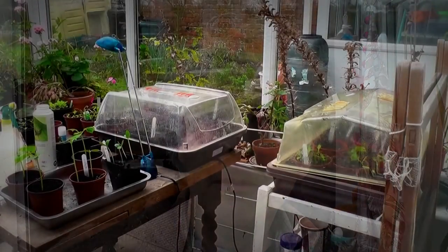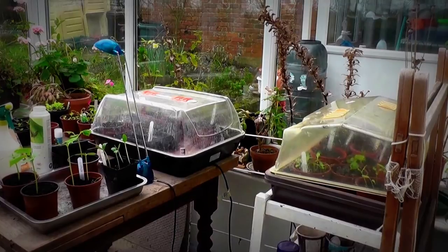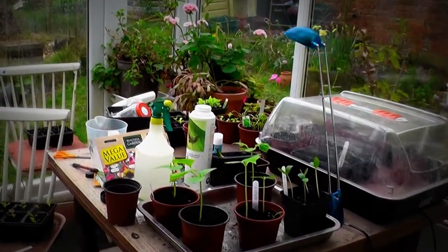Hi, it's John. It's the 20th of March and I think it's about time I did an update on the seeds. It doesn't take long before you get totally overwhelmed by seedlings. I've got two incubators on the go and then various pots here.